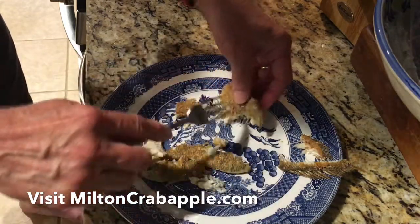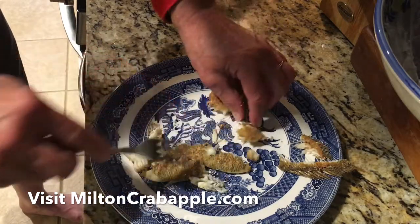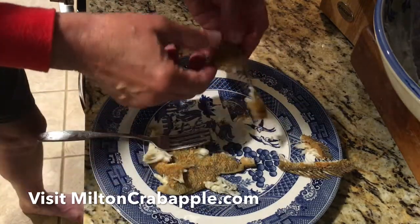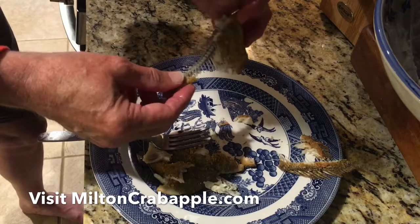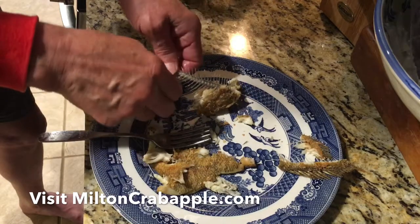Now you're pretty much done, you see — you've got the backbone. Now what I like to do, there's some meat on them ribs too, so I like to eat them ribs too. But mostly you've got all your meat over here, and this has no bones in it. And you can gnaw them ribs if you want to — I like to do that too. Some people throw it away. But there you go, that's how you get all the meat off of a fish without getting the bones. Don't want to waste that little bit left right there.